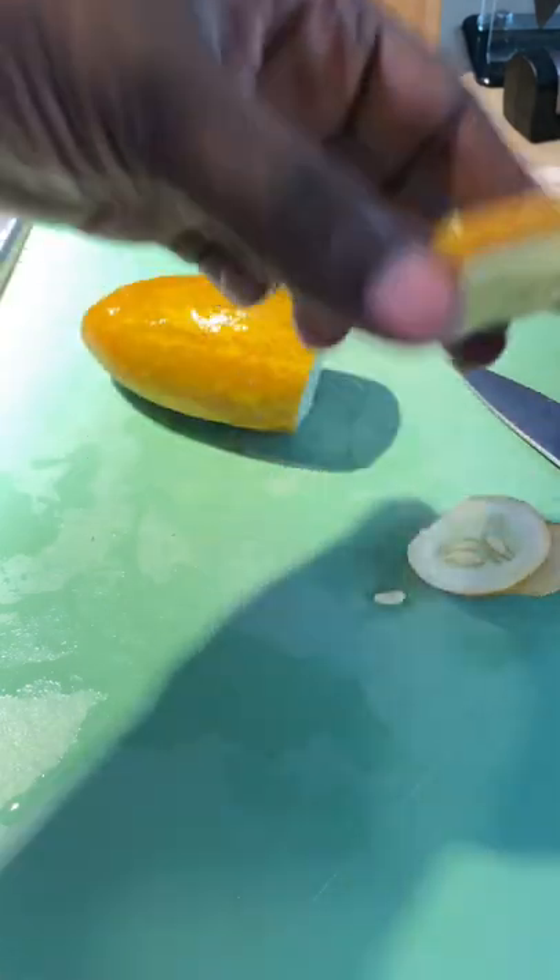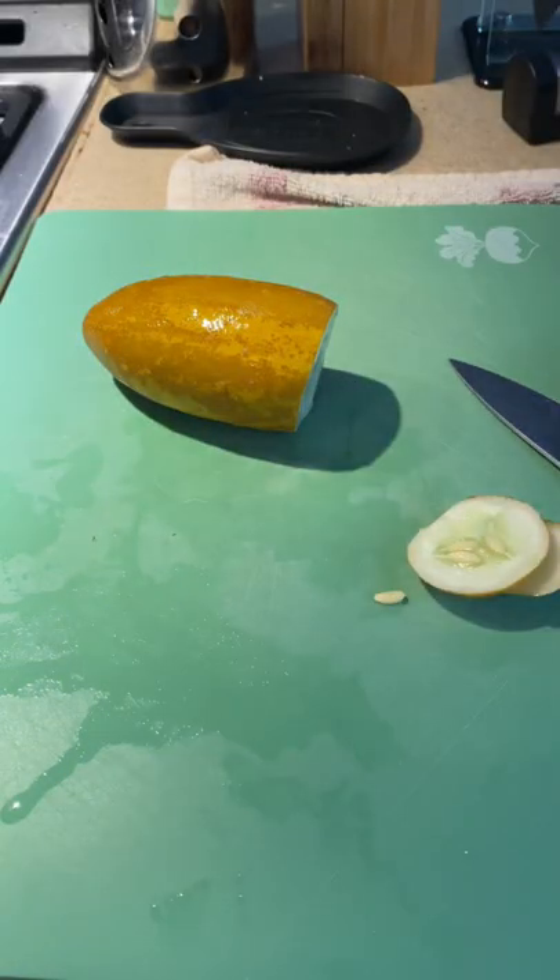Smells like a cuke. Tastes like a cuke. I'm going to keep growing it because it's a good variety.